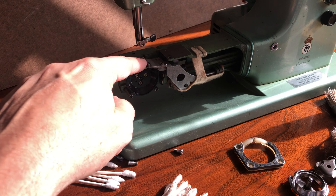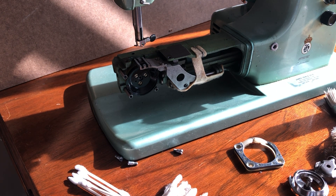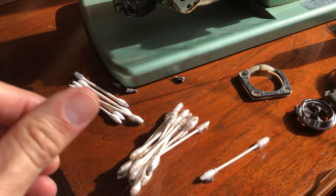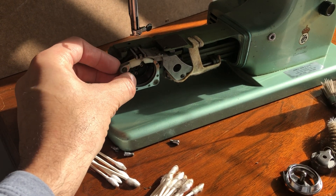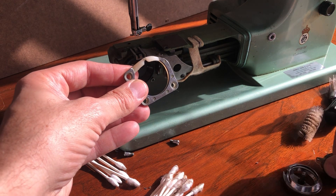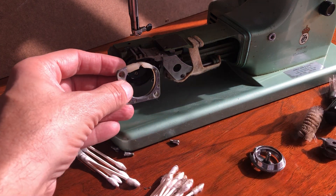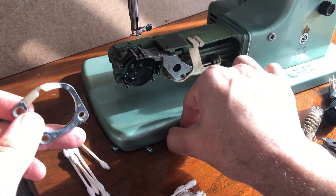I've showed you the wicks on the Singer 99s, 185s, and 66s — this felt pad is yet another use of wicking to help feed lubrication to moving parts. I took the free arm cover off, and this is the cover piece — you can see the little notch where the finger for the bobbin case lines up, which also holds the hook in place and keeps it from falling out in this design. I took the screws out of this cover, and I always try to lay them down in a pattern.